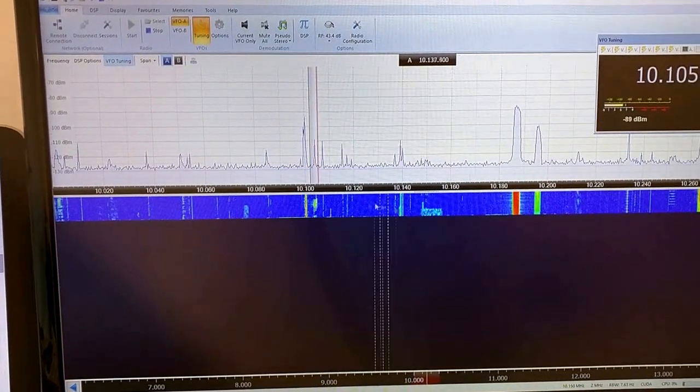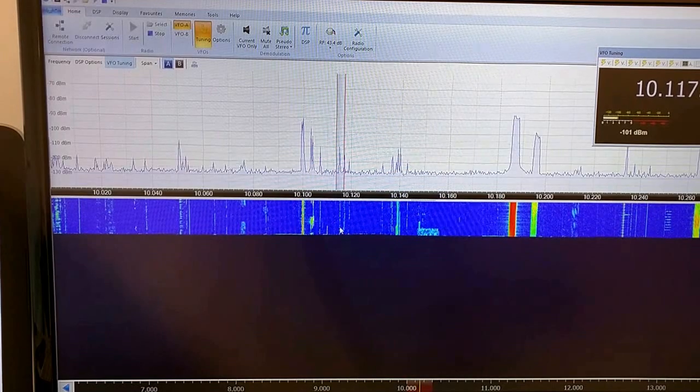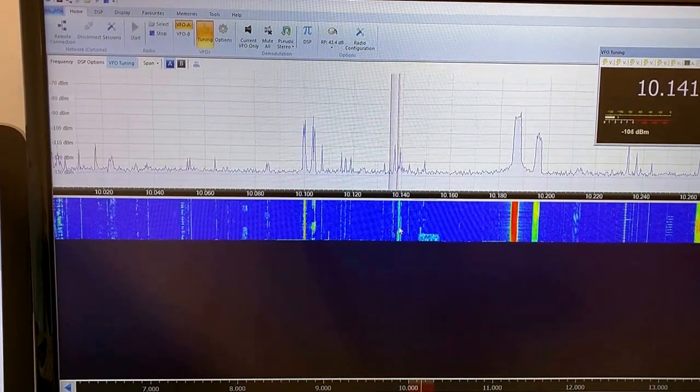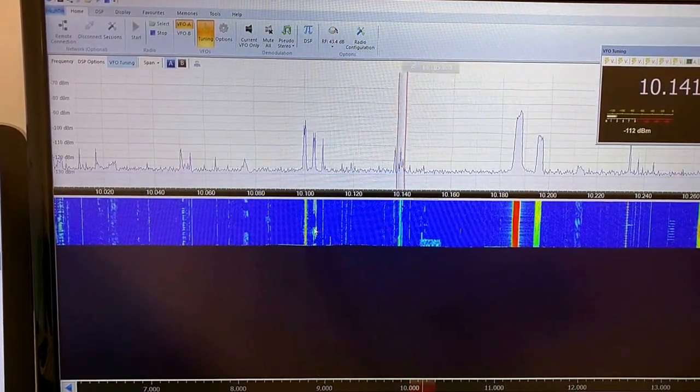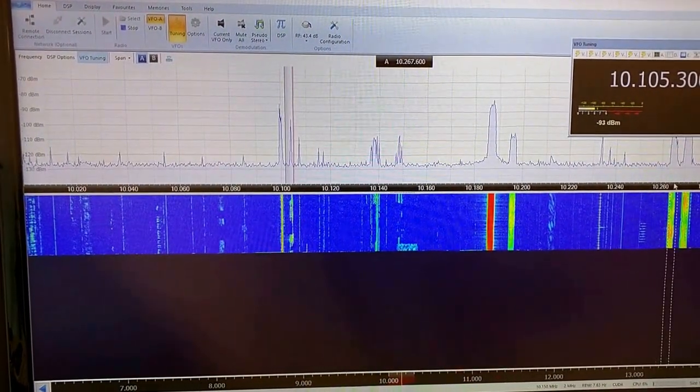Oh, we have a pile-up here. Yep, probably some DX expedition going on.